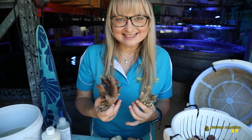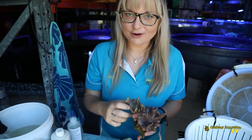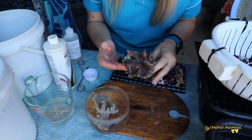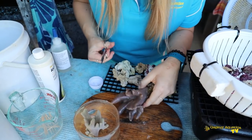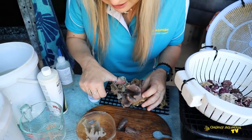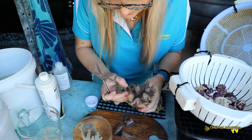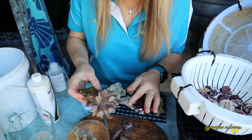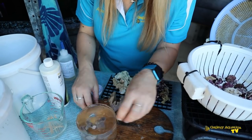Next up we have the Lobophyton leather coral, often called a devil's hand — you can certainly see why. With the Lobophyton, I like to just cut these fingers; it makes it a bit more interesting and easier to mount. Take clean cuts — don't be hacking or doing multiple snips, just take one nice clean cut. We've got good size on these ones. I'll quickly put them in the dip, in the tub, and leave them in this bath while I get the second one done.